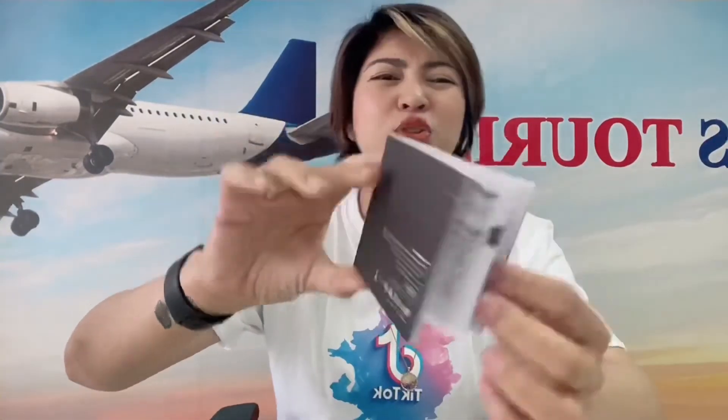So, anong meron sa loob? Meron siyang manual. May manual siya. Masahin mo na lang. Mahaba na. Ito talaga ang gusto ko. May charger na siyang kasama. Ang cute niya. Kulay white po siya.